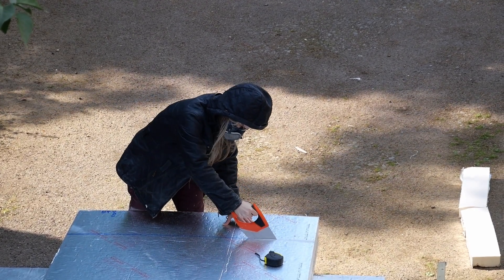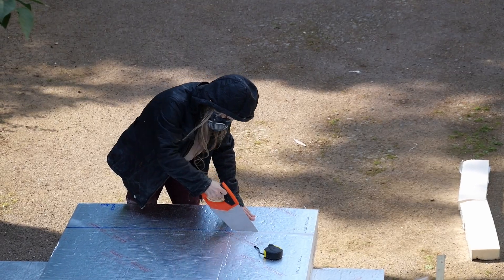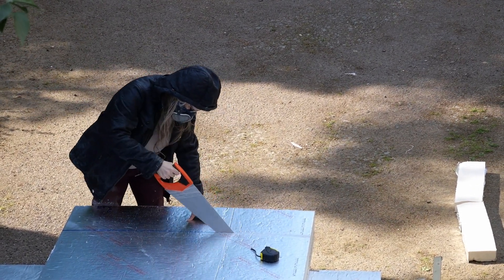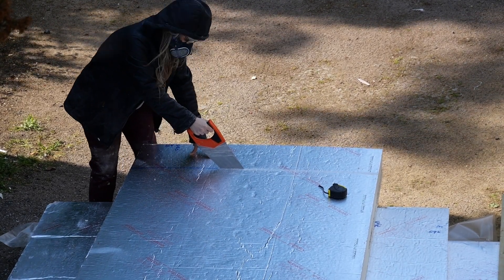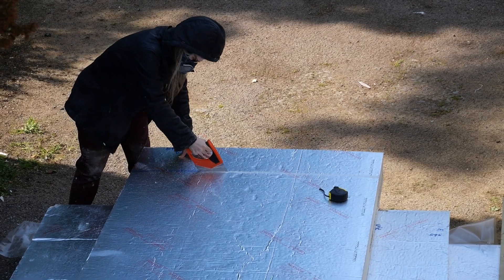Some of the boards needed cutting and the way that we did this was just to use a wood saw. You just need to make sure that you keep your blade at right angles because if you get any angled edges it could lead to a thermal breach. You need to make sure that you're wearing a dust mask to do this job because there's a lot of dust that flies up when you cut the Celotex.